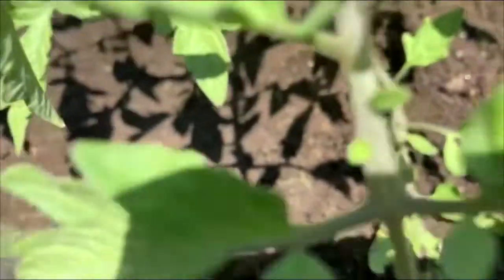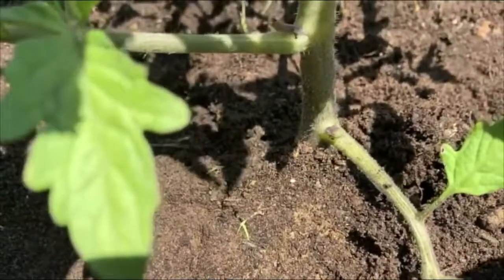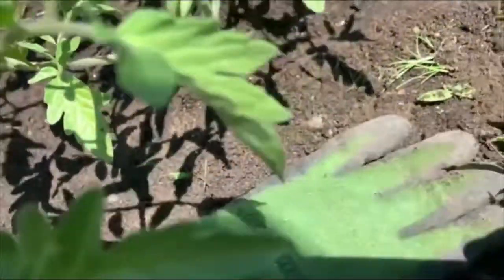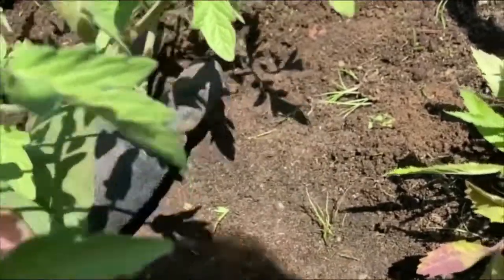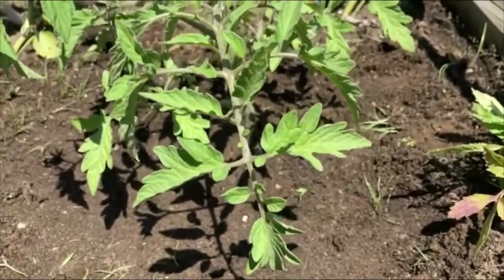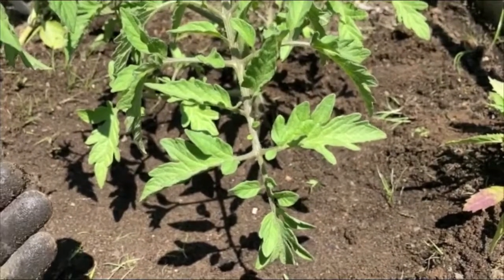I've made my hole not quite large enough to fit the root ball, so I'm going to widen it a little because I don't want to disturb or compact those roots. Now I'm just going to put that nice, rich soil right back up. See how I've got it right next to that next leaf? I'm going to prune that as well and bring the soil in to a little mound. You want to press it firmly, but not compact it.